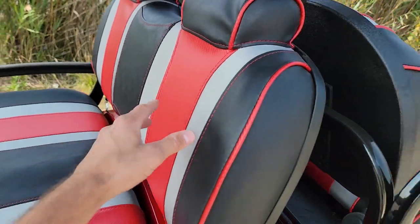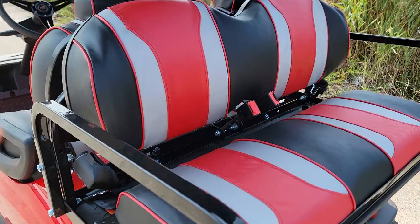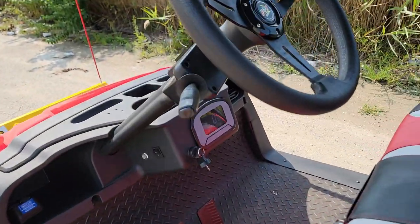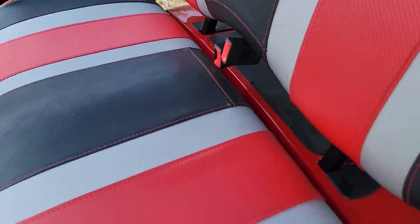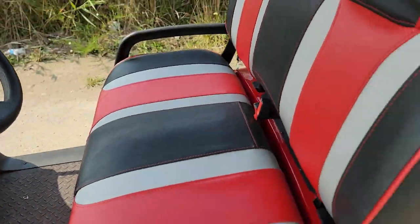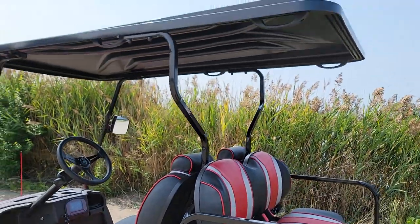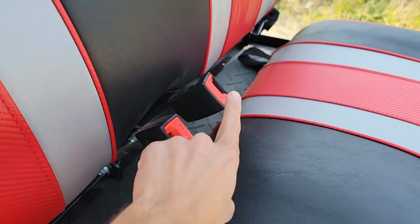It has three-tone seats in the front, and in the back there's a flip seat that converts right into a utility bed. You've got headlights, turn signals, and tail lights, with a street legal kit available as an add-on. It's fully electric, easy to ride and drive, comes with brand new batteries, and features an extended roof so rear passengers can ride safely and comfortably.